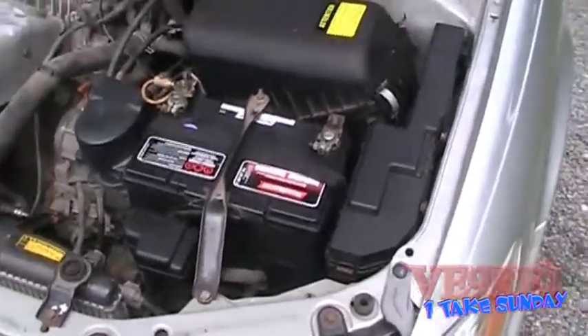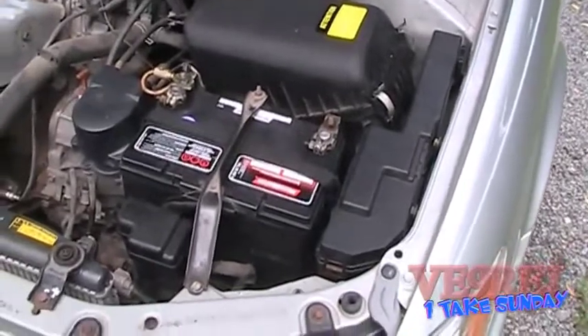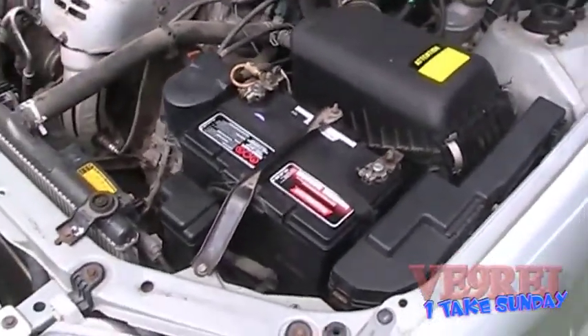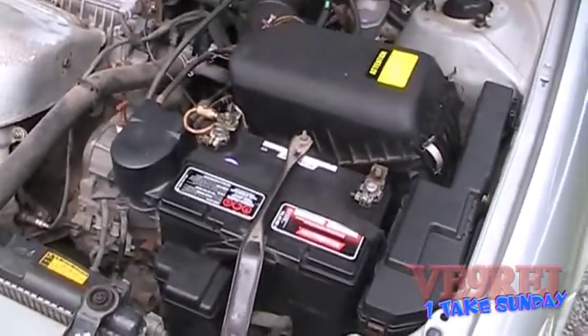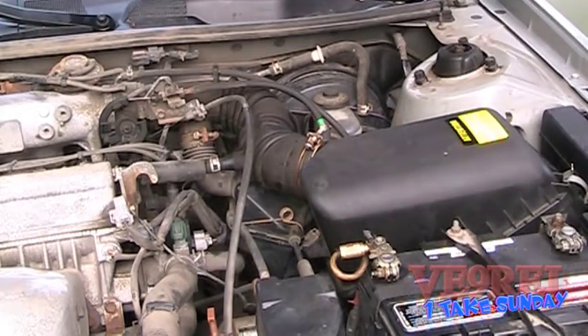On early videos I had mentioned how this little engine was misfiring and having an issue with performance. It was a big issue, as we found. So we're going to get prepared to remove the airbox and actually expose the mass air flow sensor.